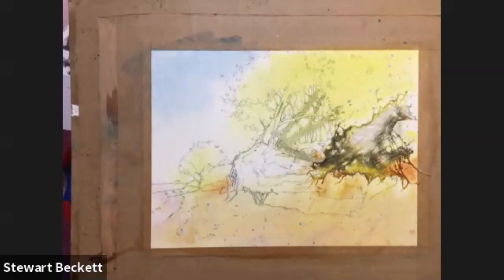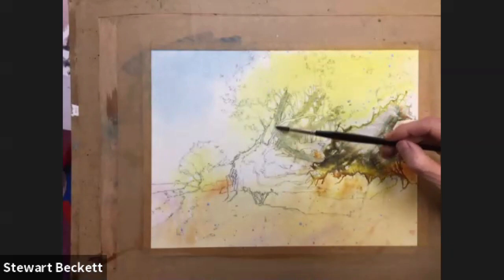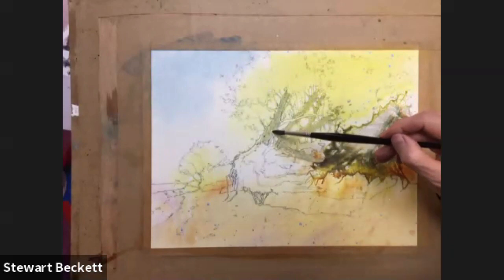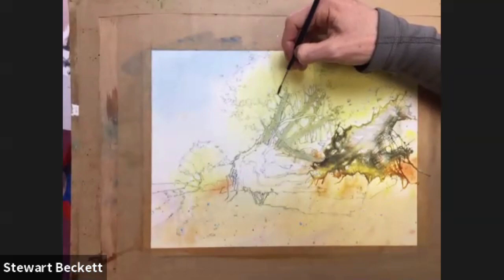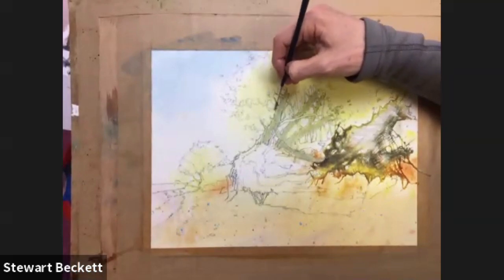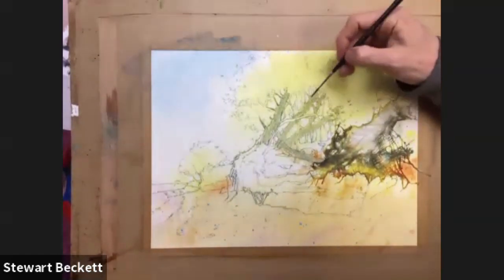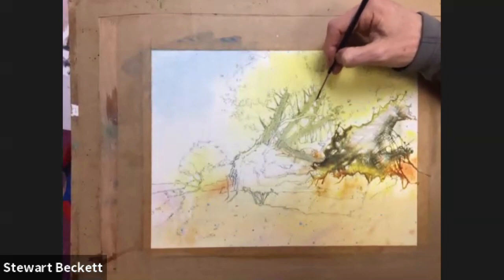It's kind of a bluey-greeny-grey, if that makes any sense. Just to get a bit of under-color into the trunks - a lot of it is just so I can see where I'm going more than anything, because there's a lot of bits and pieces coming off here, there and everywhere. I just want to almost define where some of the main elements are - we've got some branches coming up here, some branches there. I'm going to leave some of them light, I'm not going to paint them all dark, coming down.